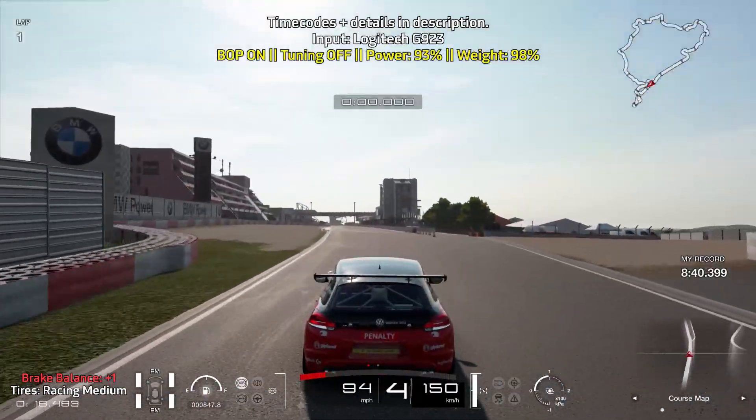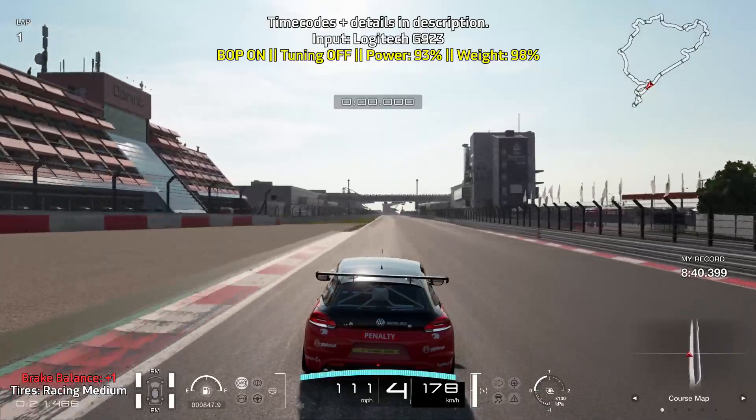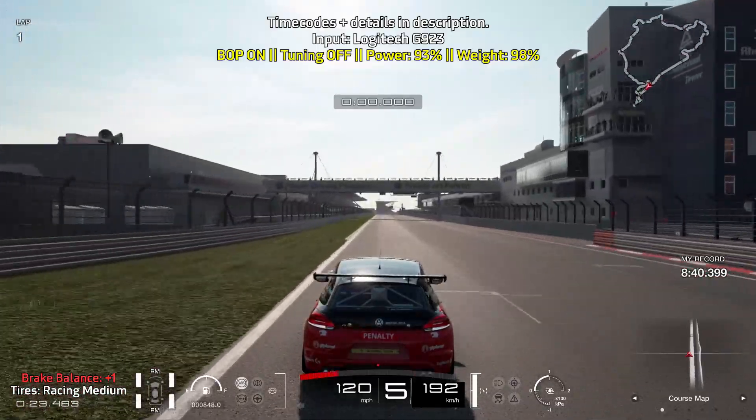Brake balance is at plus one for a bit more rotation, and we're on the racing medium tires for the time trial.